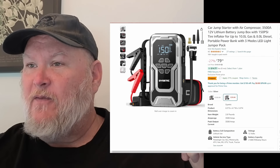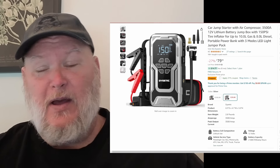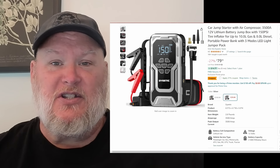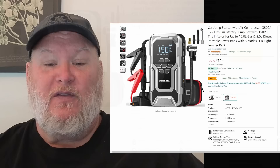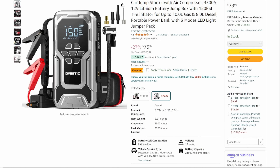I think it was one time I had to jump start my own vehicle, but I've jumped a ton of other people, helped a ton of other people with low tires and stuff — just been able to be a good neighbor. At $56, that is a no-brainer. Links and coupon codes are down below in the description.